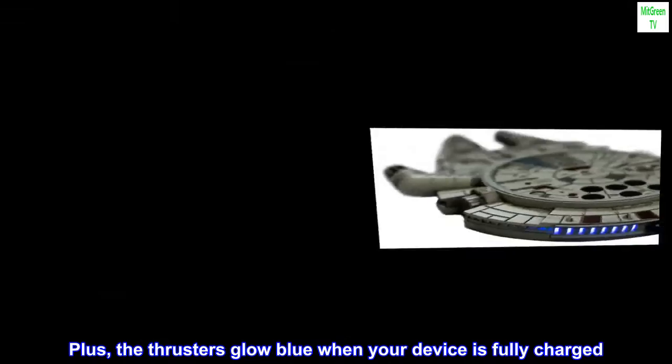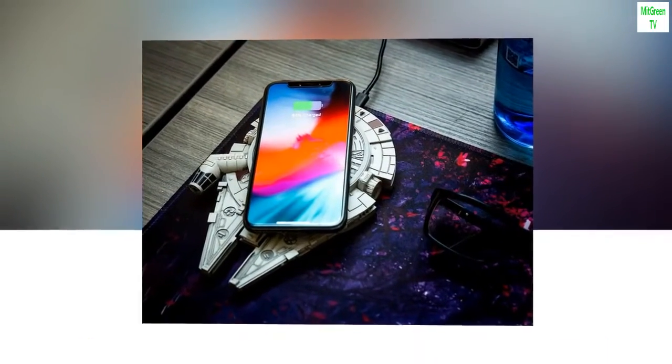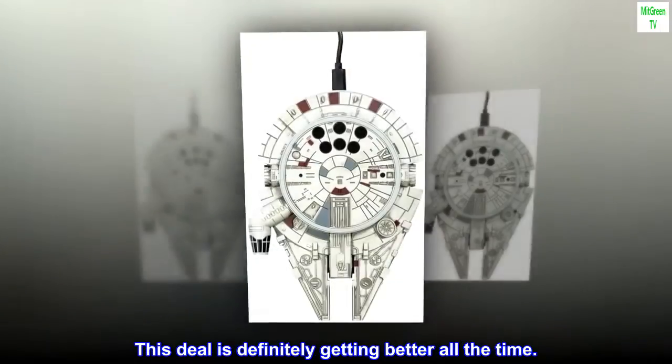Plus, the thrusters glow blue when your device is fully charged. This deal is definitely getting better all the time.